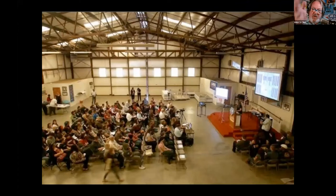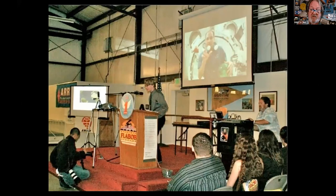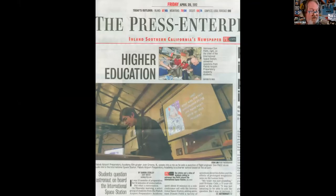I was also able to orchestrate one of these wonderful ARISS sessions at historic Flabob Airport in Jurupa Valley, California — Chapter 1 of the Experimental Aircraft Association. It's a year's worth of prep for that 15-minute conversation, but we pulled it off. We talked to engineer Don Pettit and got ourselves on the front page of California's sixth largest daily newspaper, above the fold in color.